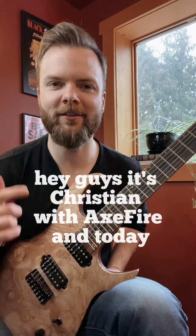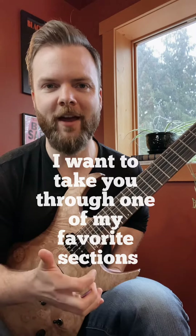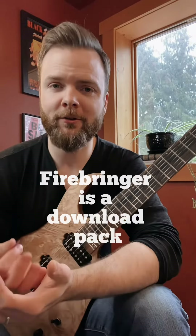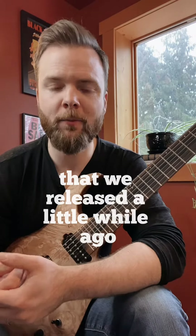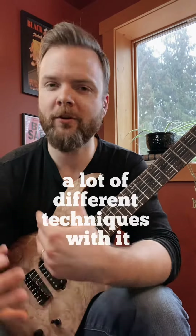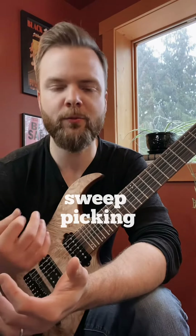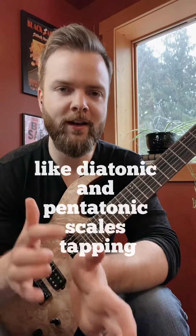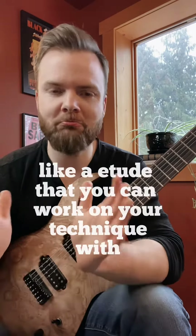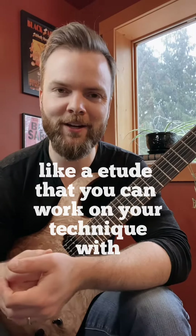Hey guys, it's Christian with Axe Fire, and today I want to take you through one of my favorite sections from the Firebringer solo. Firebringer is a download pack that we released a little while ago that takes you through a guitar solo — I tried to encompass a lot of different techniques: alternate picking, sweep picking, different approaches like diatonic and pentatonic scales, tapping — just lots of stuff, like an etude that you can work on your technique with.